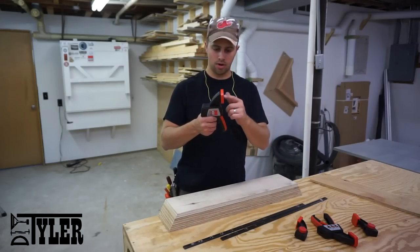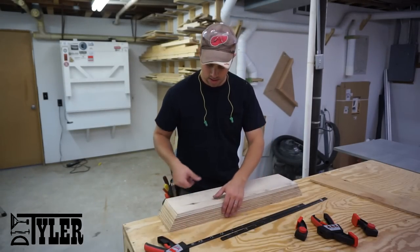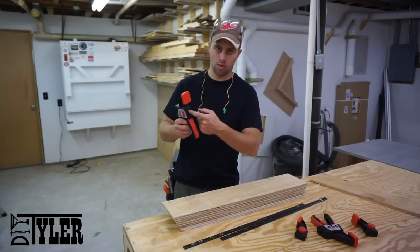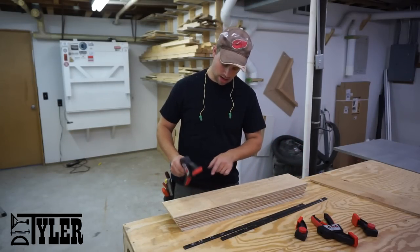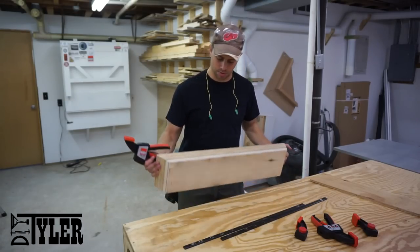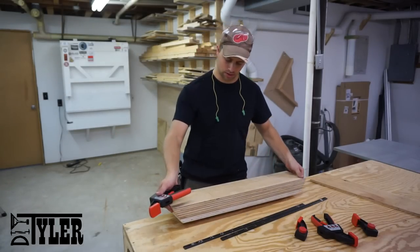Seeing that I want the foot of the clamp about in the middle of the vise, I'm marking out on the back side approximately where the bar is going to go through. I'm going to drill and then cut this whole notch out on the bandsaw so that this will basically drop onto the bars of the clamp.